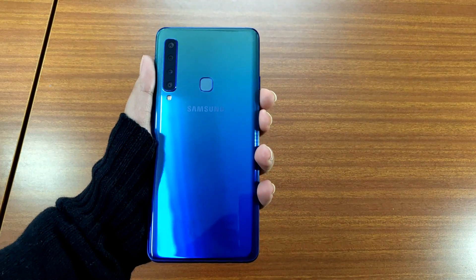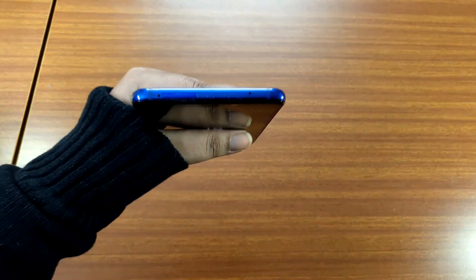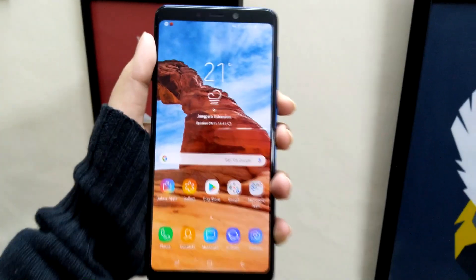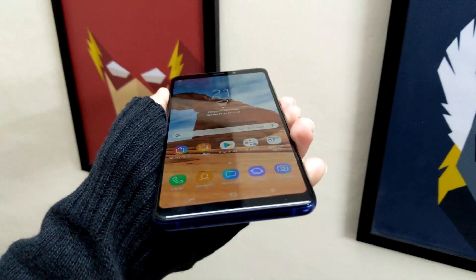We understand that the smartphone focuses more on photography and less on speed and power-packed performance, but we would have been happier to see the Snapdragon 710 instead of the Snapdragon 660. Having said that, the performance of the Samsung Galaxy A9 was not bad — it was good, in fact.